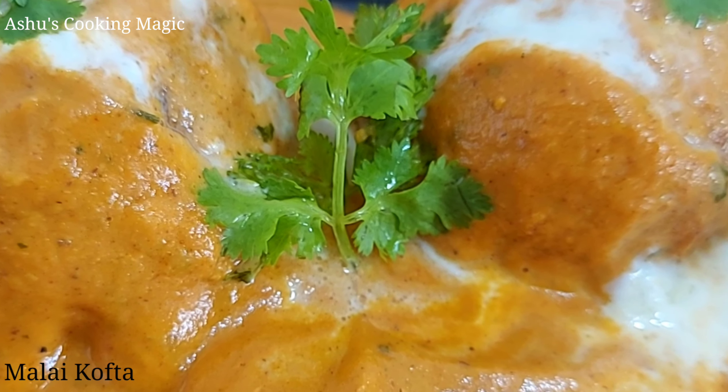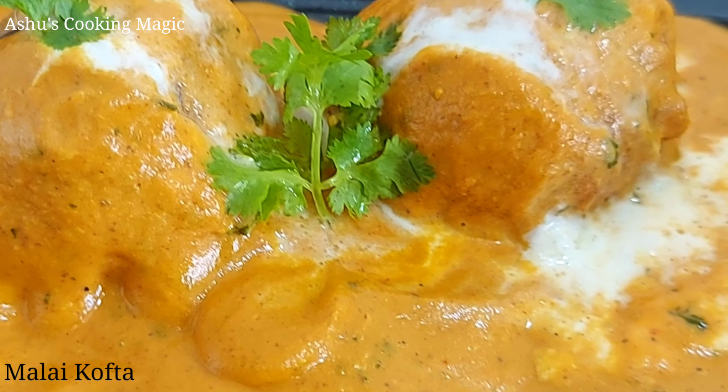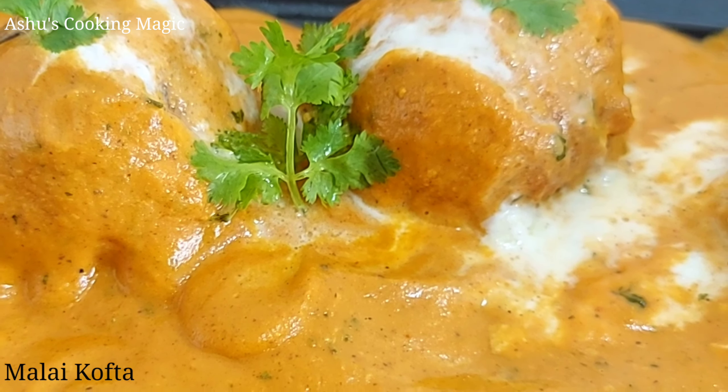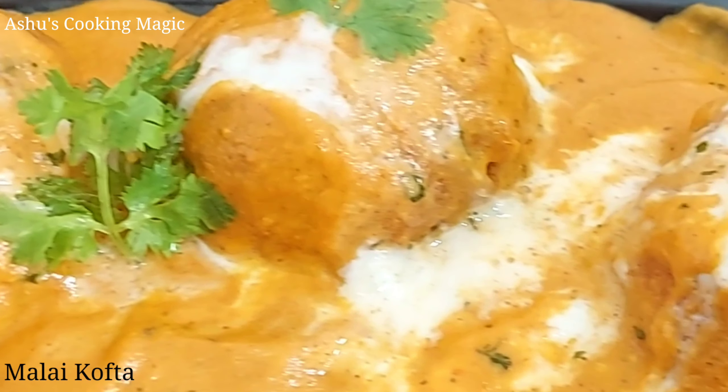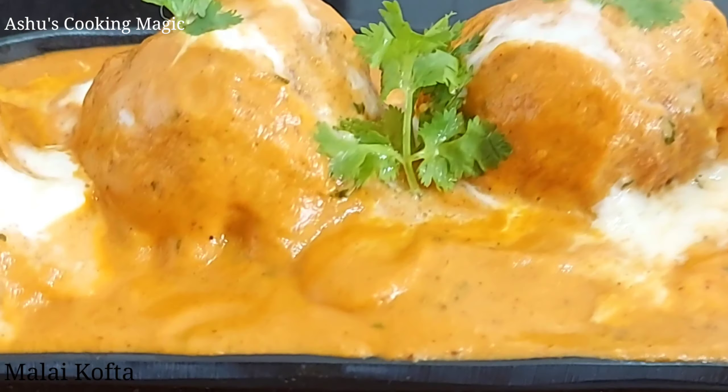Hello friends, welcome to Ashu's Cooking Magic. Today I am going to make a recipe for Malai Kofta. This will be made restaurant style. It is very tasty and delicious. Just follow some tips and tricks and this recipe will turn out very well. So let's start making this delicious recipe.